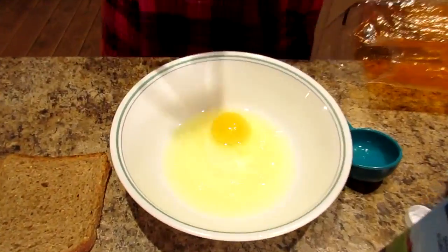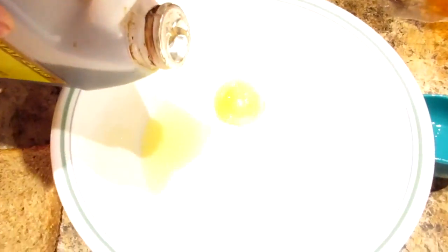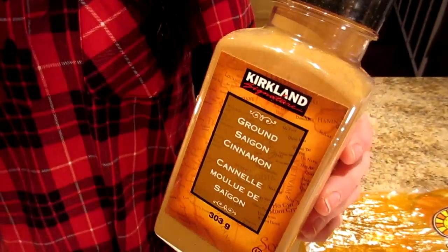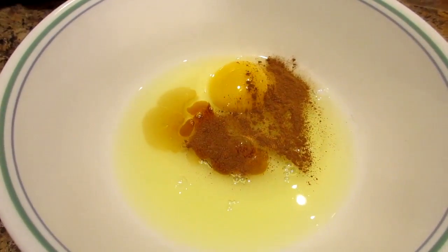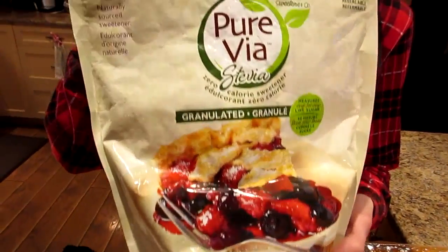Pretty good at cracking eggs! Add the vanilla extract again — just a sprig, to your taste — and some ground cinnamon.